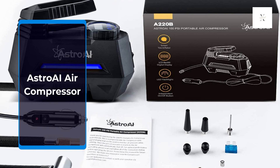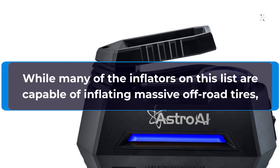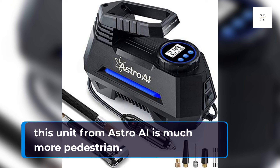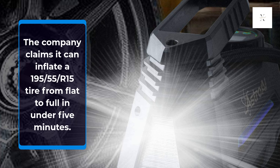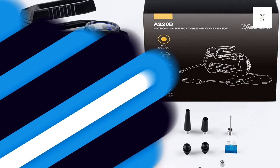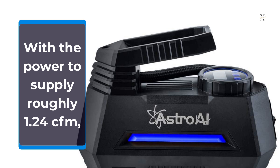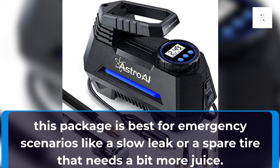Astro AI Air Compressor. While many of the inflators on this list are capable of inflating massive off-road tires, this unit from Astro AI is much more pedestrian. The company claims it can inflate a 195-55-R15 tire from flat to full in under 5 minutes, with the power to supply roughly 1.24 CFM. This package is best for emergency scenarios like a slow leak or a spare tire that needs a bit more juice.